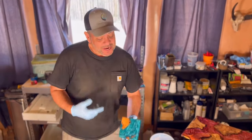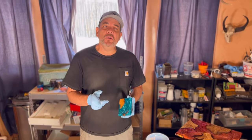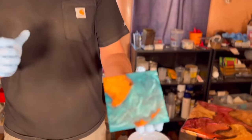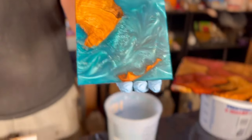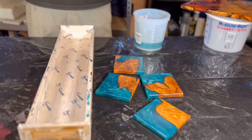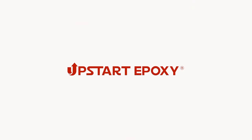Folks, welcome back! In this episode we're going to show you how you can create simple yet stunning coasters just like these, using Upstart Epoxy's deep pour epoxy and a little handcrafted form that we made ourselves. Stay tuned.